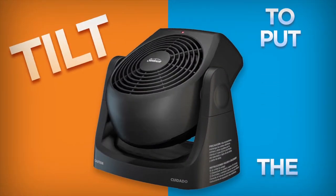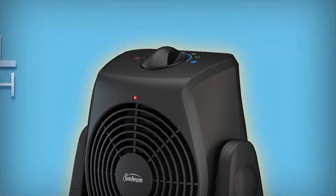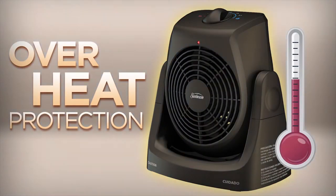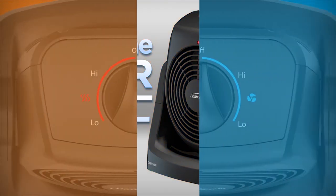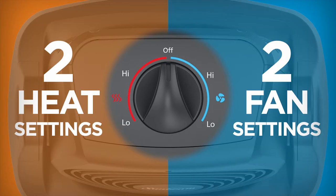Plus, it's a snap to use with a convenient tilt feature that puts the air where you want it. The Dual Heater and Fan's cool-touch housing makes it easy to adjust for maximum comfort, and its overheat protection feature automatically shuts the heater off if the unit gets too hot. Operation has been made simple and easy, with two heat settings and two fan settings.